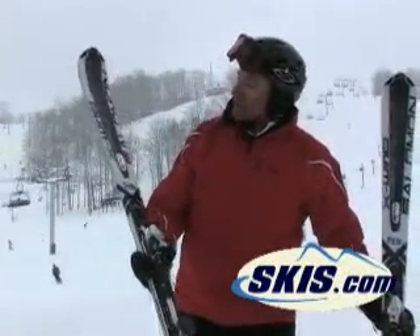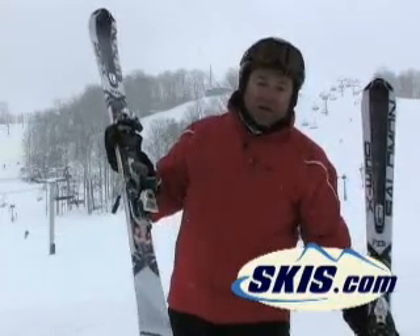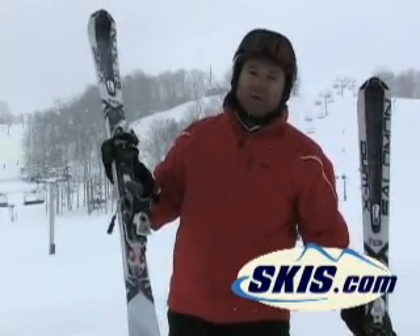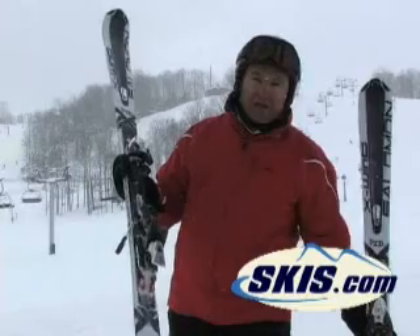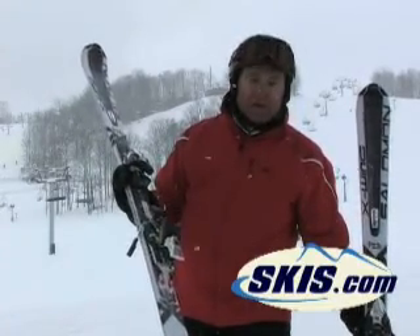Hi, this is Bud. I've just come down with the Salomon X-Wing Typhoon. This is really good value for a race carver. It's a foam core ski. It's got a little bit narrower waist than its bigger brother, the Cyclone, the wood core version.